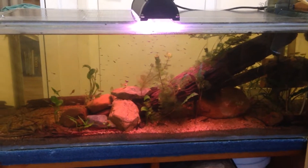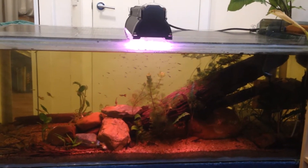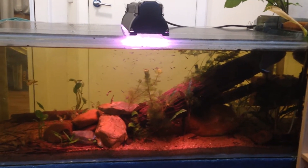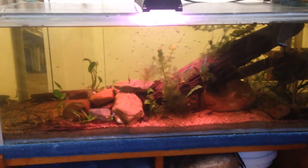Hey guys, welcome to my channel. This is my very first video and today I'm gonna be showing you a little bit of my fish room, and I'll be explaining a little bit about what I'll be doing on my channel.